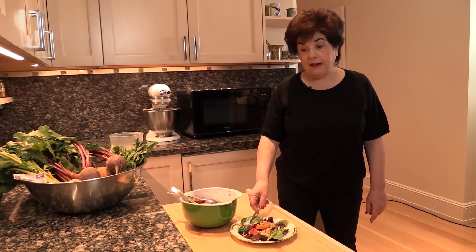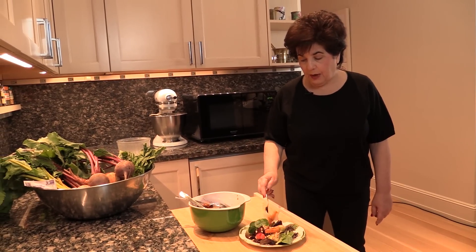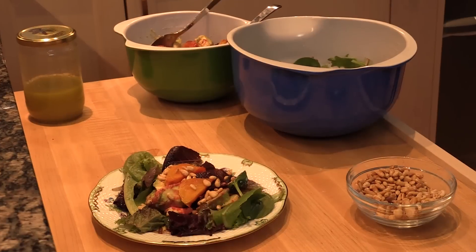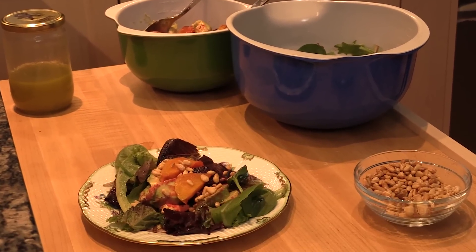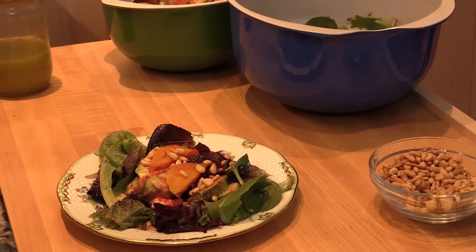Now that I've made this fabulous salad and it looks so beautiful, the only normal thing to do would be to taste it. I'm going to have a beet — actually it has some nuts on it. Fabulous. The beet is like candy, the nuts are crunchy, the Meyer lemon dressing is spectacular.